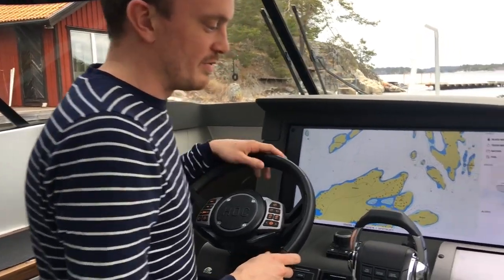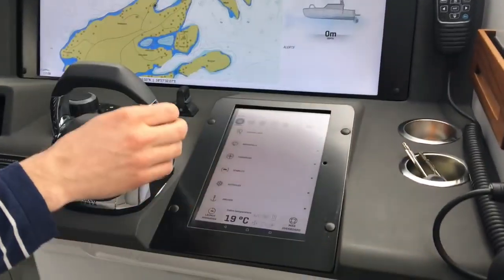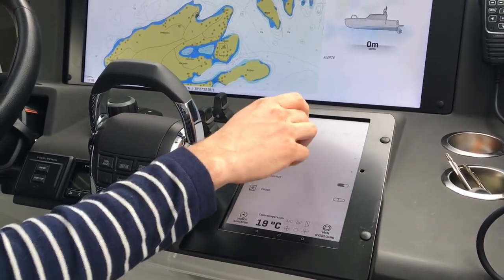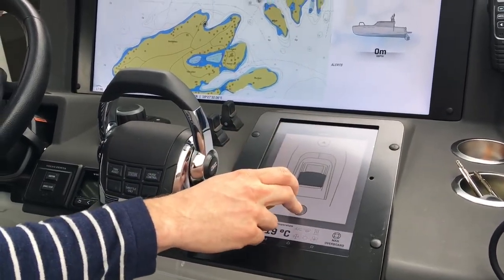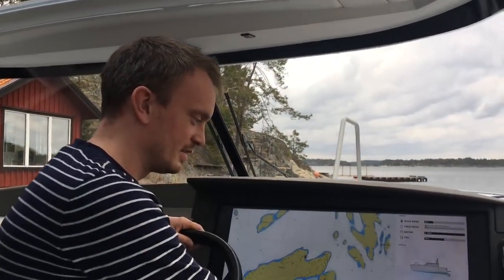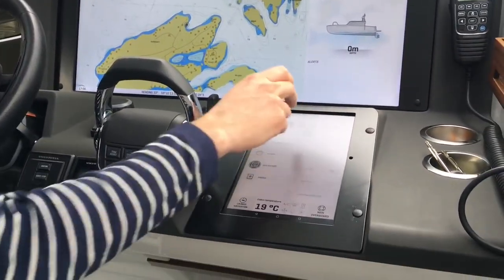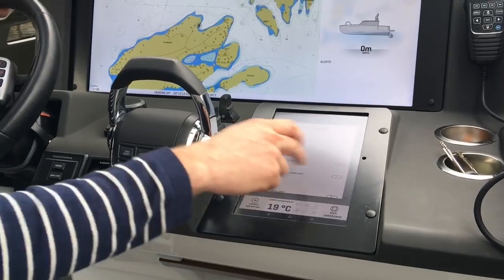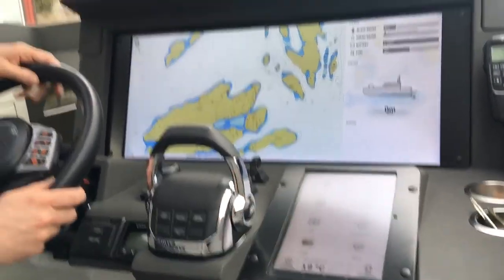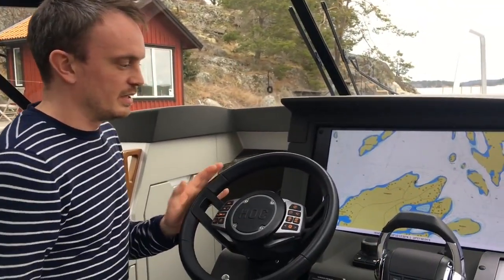If you are in a harbor or if you need more detailed commands, you can use the tablet which has touch features. For example, you use the tablet if you want to open the roof hatch, or if you want to change some special light settings — like dimming one of the lights — but while driving you use the steering wheel buttons and the joystick.